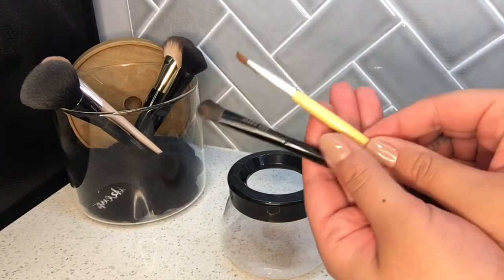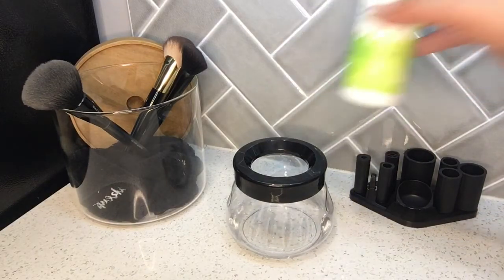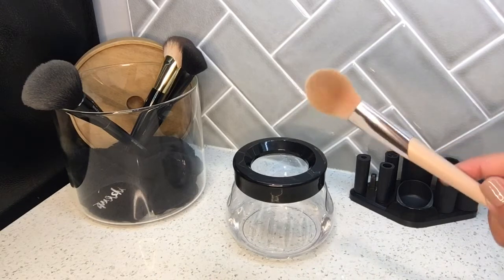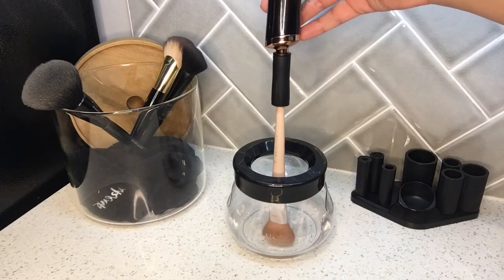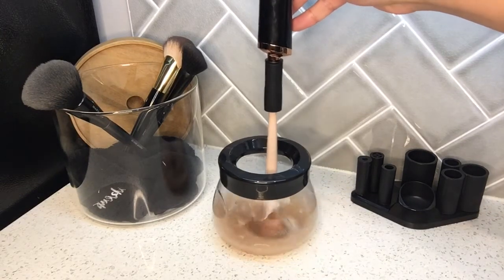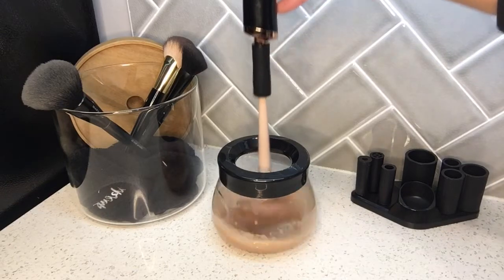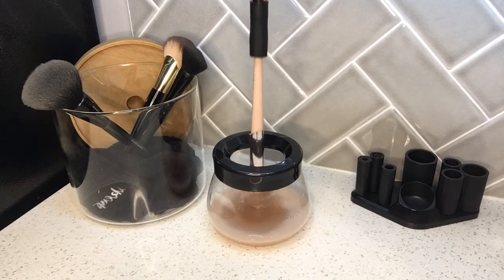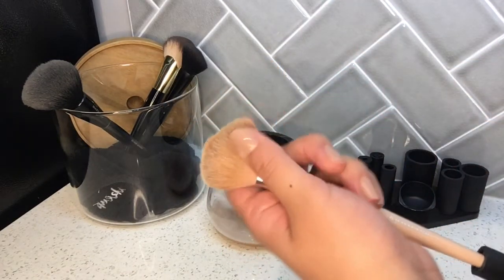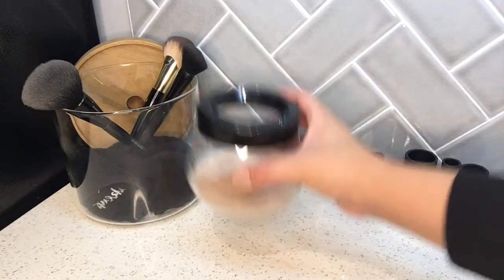I only cleaned two of my brushes so far — this is what the water looks like. I'll add a little more makeup brush shampoo since the next ones are thicker and there are more of them. This is my bronzer brush, so I'm pretty sure it's going to be pretty disgusting, especially since the bronzer is obviously darker. Oh my gosh, that is so disgusting! I'm going to go up and down for 10 seconds, then hold it for 10 seconds. I cannot believe this is not soaking wet — that is freaking crazy. I love this. Look how freaking disgusting this water is!